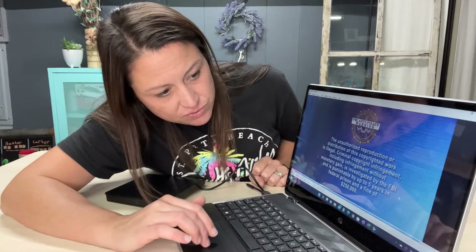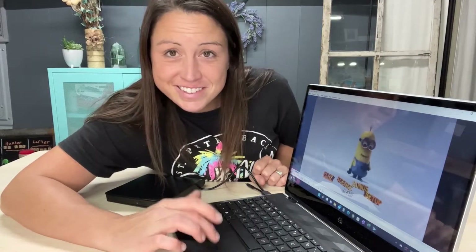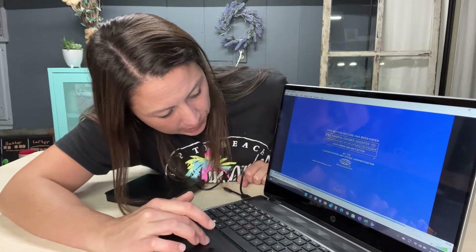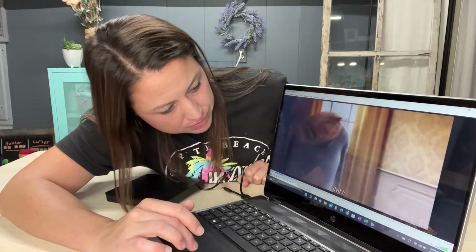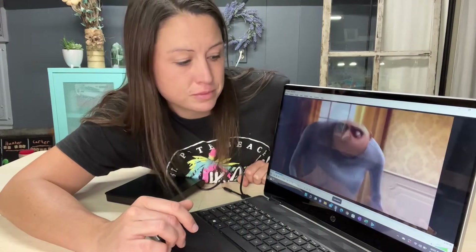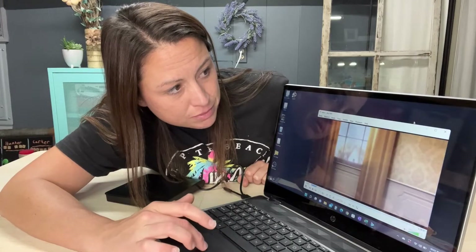I'll fast forward so we can see the quality. Here you can see it plays just as it should with no complications, and that's through the USB.